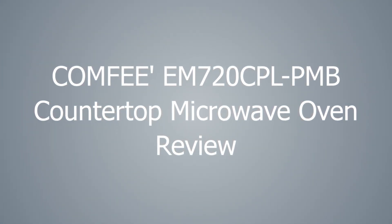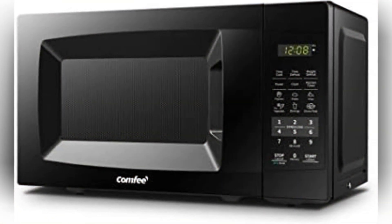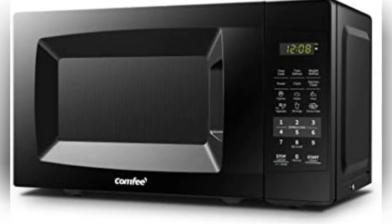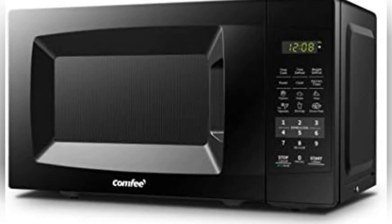Picture this: you're starving, your stomach's rumbling like an angry bear, and suddenly, like a beacon of hope, the Comfy microwave appears. So, what's the deal with this microwave? Let me break it down for you.